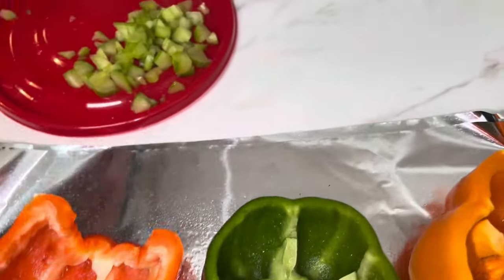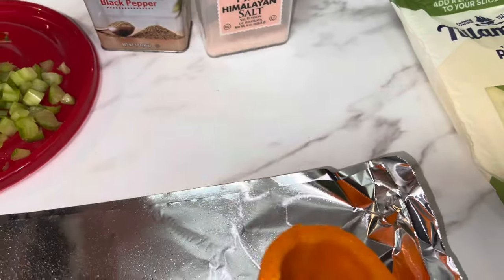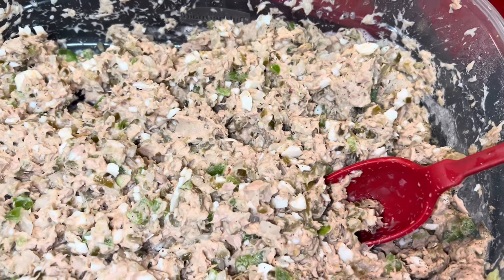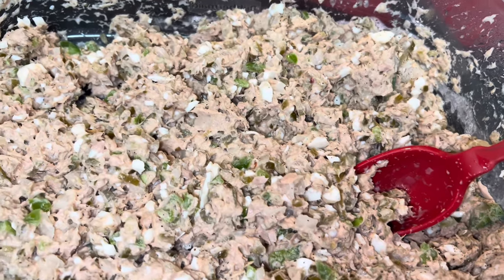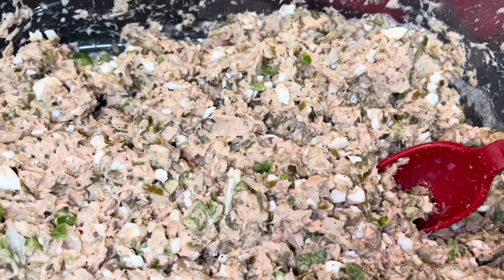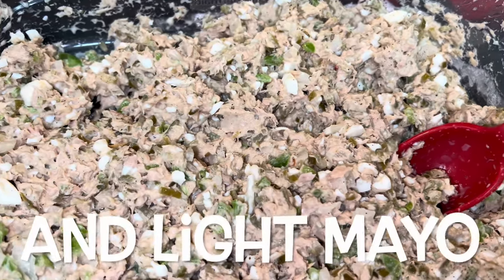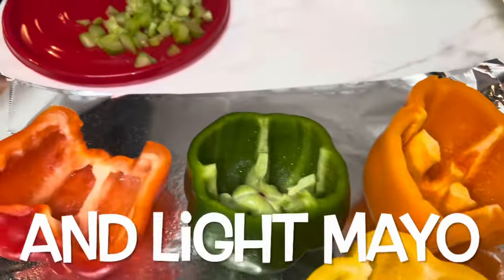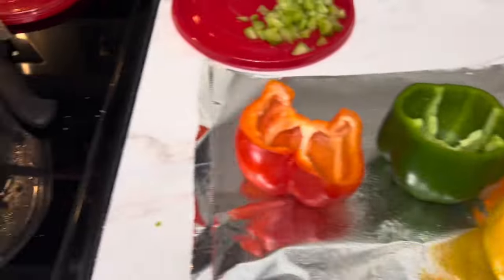For my tuna salad I just went with Bumblebee, added in water, green pepper, onions, egg whites, no-sugar-added relish, a little bit of salt and pepper. That's it. Now let's stuff these bad boys up, let's get it.